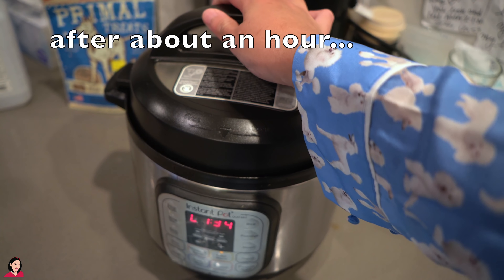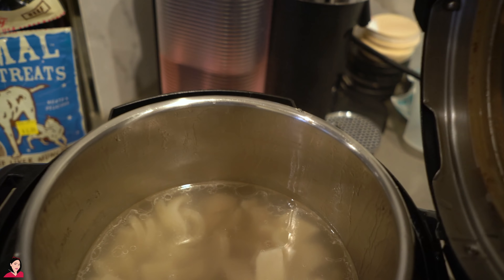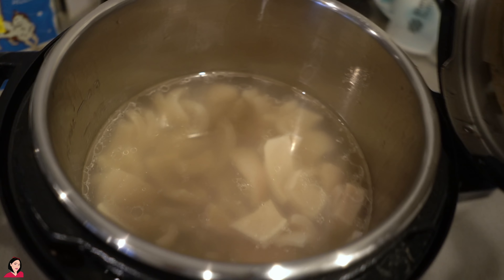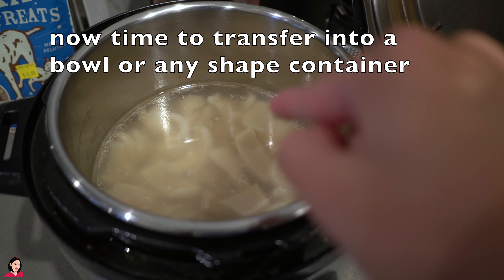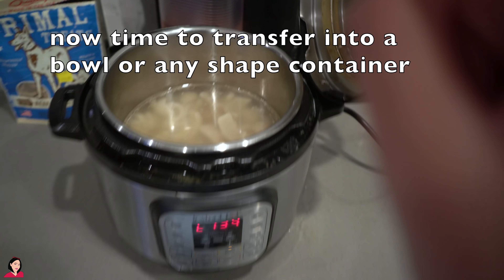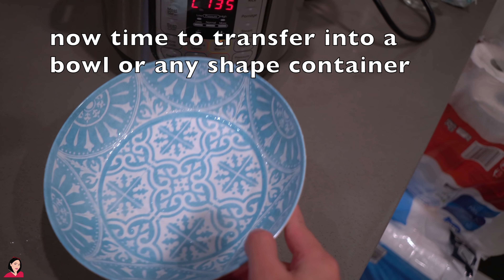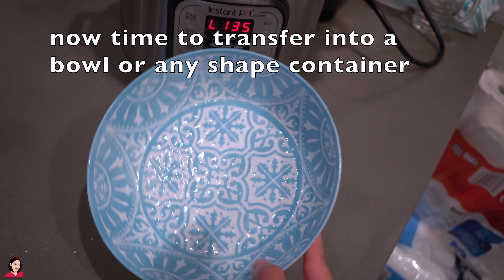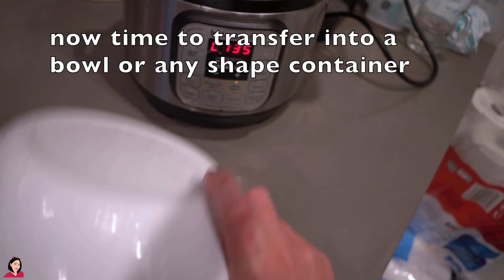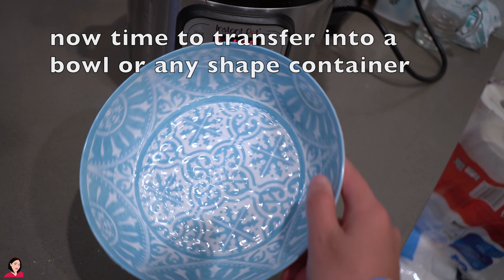Let's open up the Instant Pot. Wow, that's so pretty! I'm going to pour this whole mix of broth and pork skin into a bowl. Keep in mind that the bowl you use is going to be the shape of the jello. I feel like this bowl would be nice once I flip it over and have it on a plate — it would be a nice little dome.